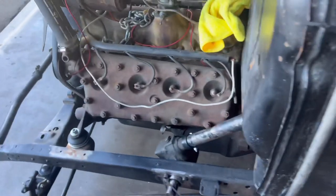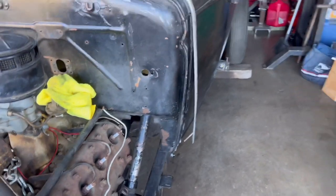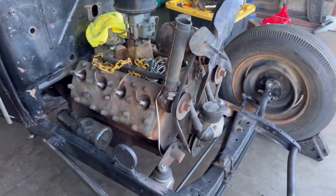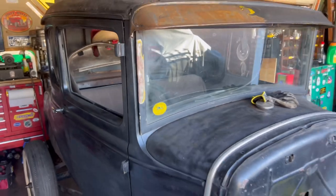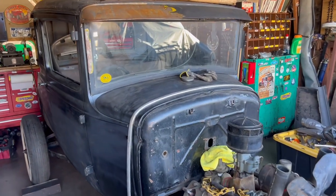Once I place the column I'll also place my pedals and so forth. In the meantime, since I don't have those parts yet, I'll probably be working on my headlight bar.